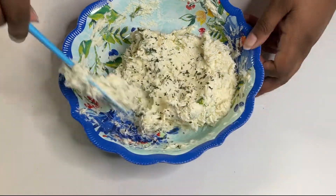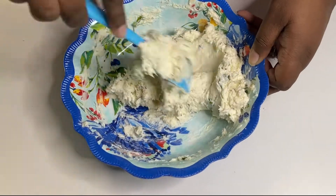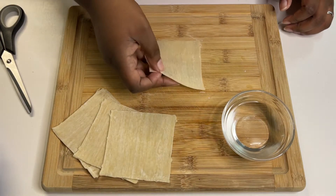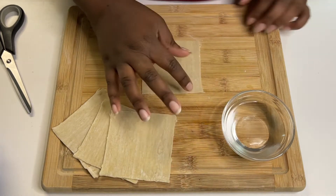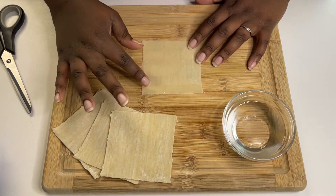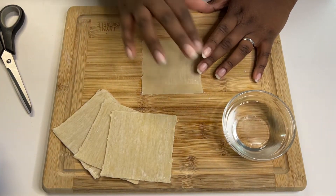For the crab meat, I used canned crab meat. If you're going to use canned, you want to make sure you squeeze all the moisture out — I strained mine with some cheesecloth. It's extremely important that there's as little water as possible in your crab meat, otherwise the filling will just turn to liquid.